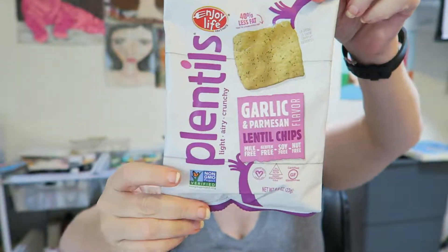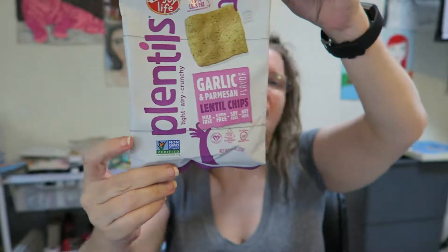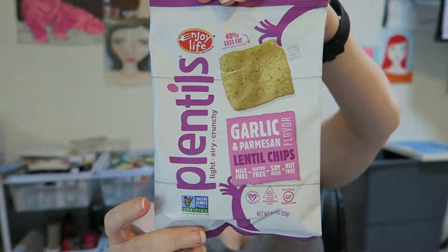Hi you guys, I'm here to try a product that I got in a subscription box. This was a gluten-free subscription. These are Plentils — I have seen this product at the store before but I have never tried them. This is the garlic and Parmesan version. They are milk free, gluten free, soy free, nut free — hopefully they will not be flavor free, but there's only one way to find that out. Let's dive right in and see.